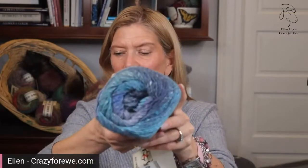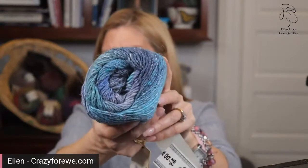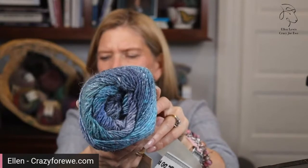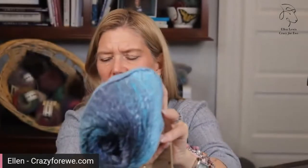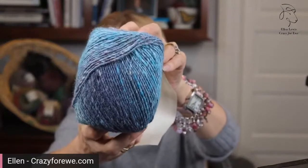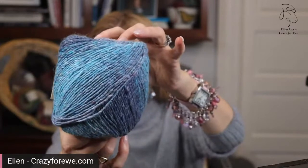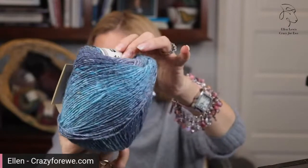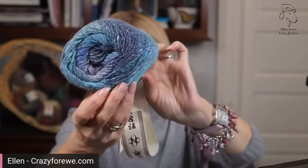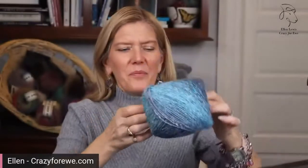Everybody loves blue. This is color three, Masudo. This is blue to kind of purple to kind of aqua. Let me show you on this side how you get this little bit of aqua. Blue, purple, aqua — very kind of ocean colors.